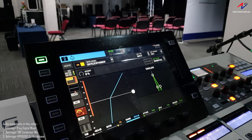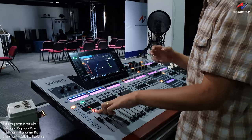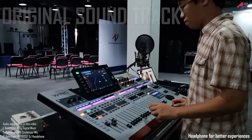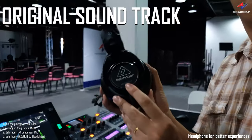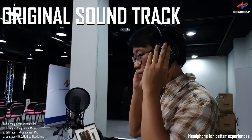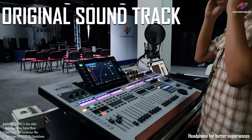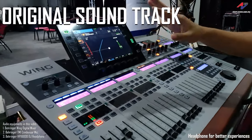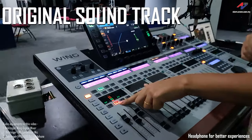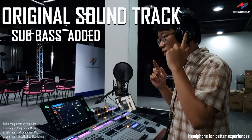So now let's have a listen to the original audio, and then I will unmute to let you listen to the effect of the sine wave with the gate feature. I'm gonna play the song now. You are now listening to the original song, and I will unmute this channel too. Now you can hear the very obvious sub bass added.